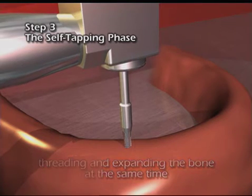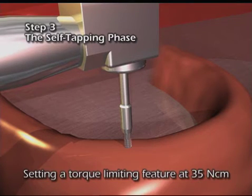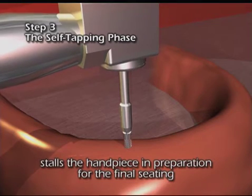A recommended option of setting a torque limiting feature at 35 newton centimeters stalls the handpiece in preparation for final seating.